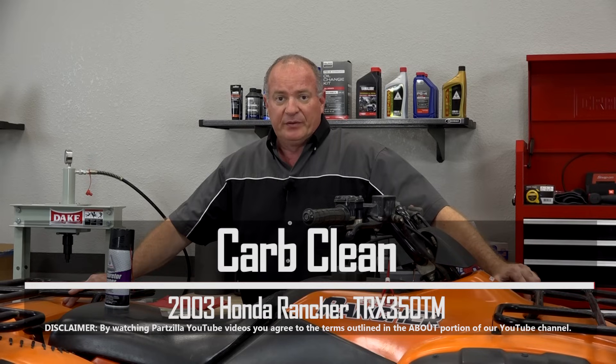Hello, John Talley here with PartZilla.com. Today I'm going to show you how to clean the carburetor on our 2003 Honda Rancher 350 two-wheel drive manual. Pretty simple to do — just need to get the airbox pulled out of the way, remove the carburetor, then we'll get it over to the teardown bench and I'll pull it apart and show you how to rebuild it. So if you're ready, we can get started.